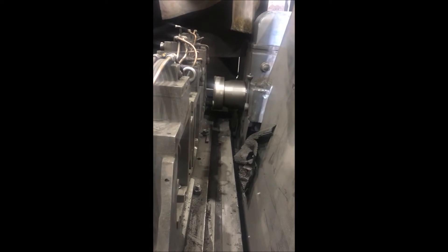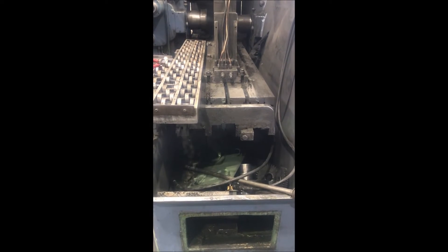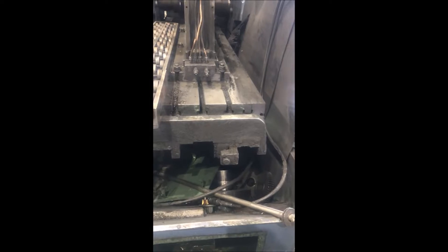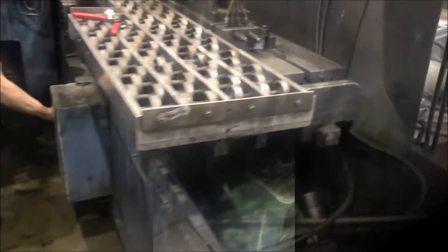Feed in, feed out, rabbits out, feed in, rabbits in, rabbits out, feed in, feed out. Feed way rate, feed ramp.